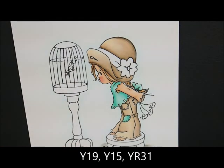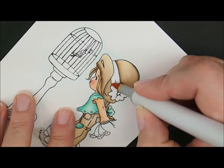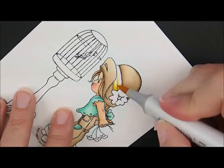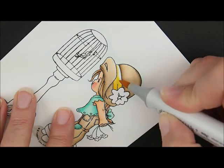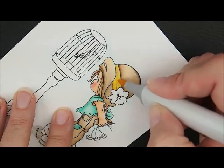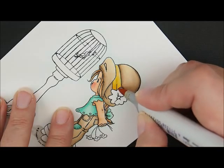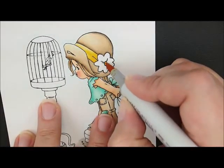For the hat band we're going to use Y19, Y15, and YR31. Starting with Y19, brush that around the edge, bring it up, exaggerate this little line right here, and a little dab there. Then add Y15 — bring this up even with the hat and over the top of the brim. Then YR31 over the entire area. I wanted my stripes to be a little bit darker on the hat so I'm going to grab Y19 again. I'm also going to use my Y19 to cover the little center of the flower.